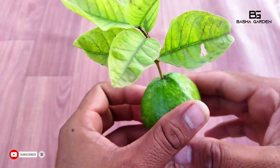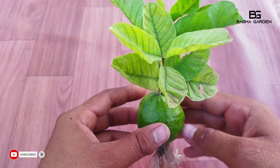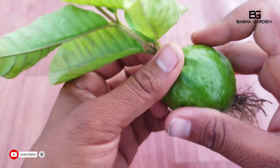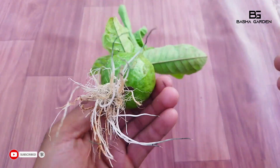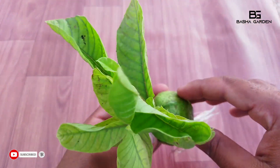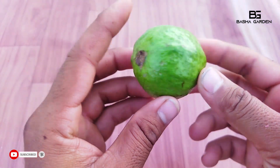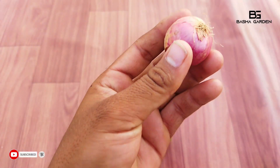If you want to make this video, you will be able to make this video for fake videos, friends. This video will show you children, friends. In this video, you will be able to make jama fruit and onion.